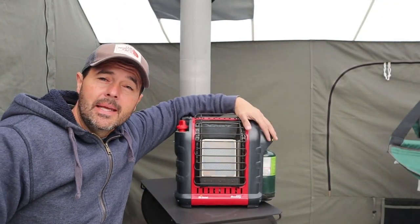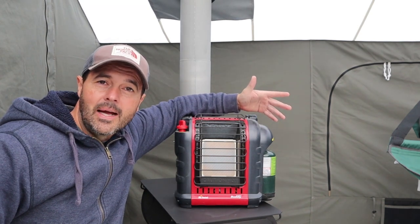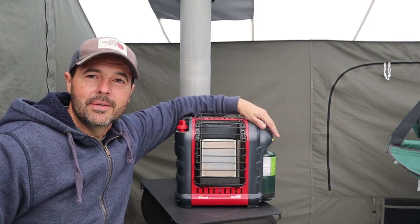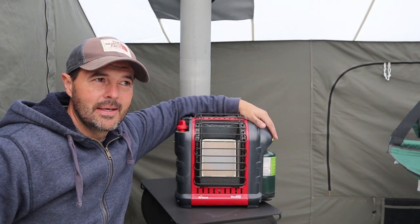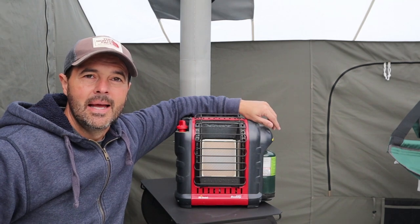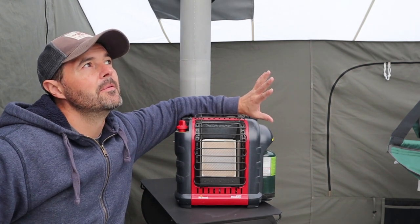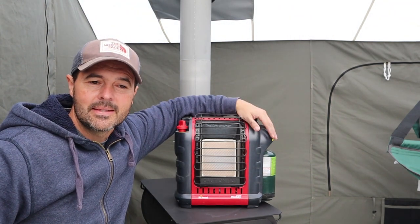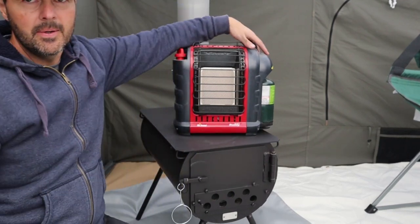I know a lot of you guys are Mr. Buddy Heater fans, and I am one of them. I tested it in this tent to see how it would perform. In this 12x12, it just could not do the job — at least this one couldn't. I tried it when it was at least below 10 degrees — I want to say about 5 degrees — and I ran it for one hour. It had only risen the temperature by about 15 degrees. So when it's 5 degrees and it raises it up 15, that's still really, really cold. The stove definitely wins in that case.